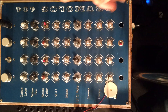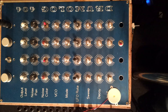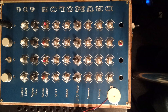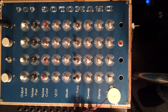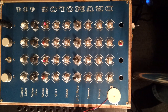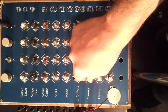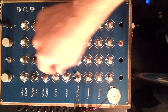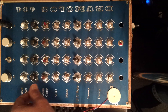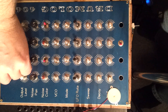Okay, now I'm gonna show you the machine working. These two channels, channel number one and two, are connected to my DR-110. It just sends trigger to channel number one and two. I'm gonna start with channel number one — you can hear the kicks going in. I'm gonna add the second channel which will give us a kind of tom-tom sound.